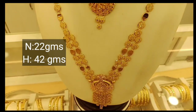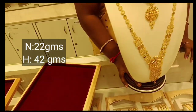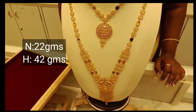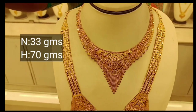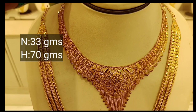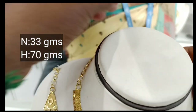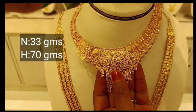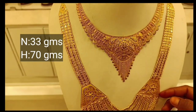You can add one of these colors in the back chain. You can add a funny necklace in the front chain. You can add a black necklace. This is 33 grams of necklace and it is a heavy look for 5-6 hours.